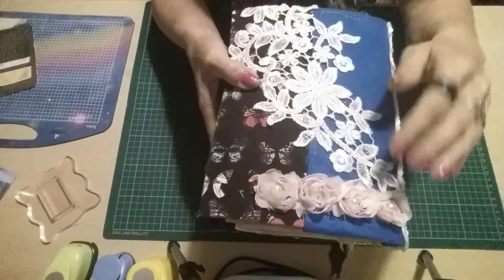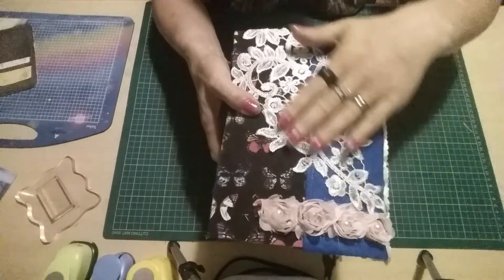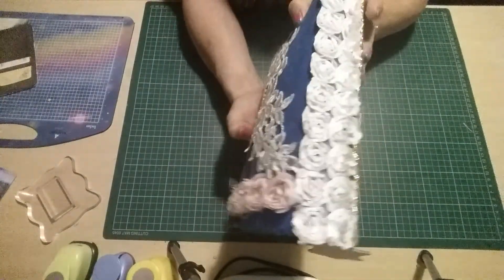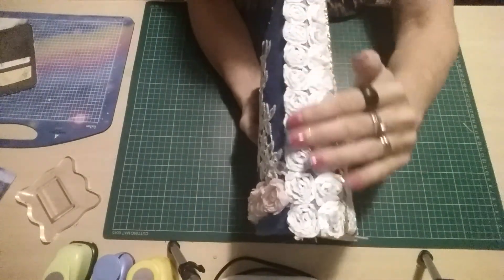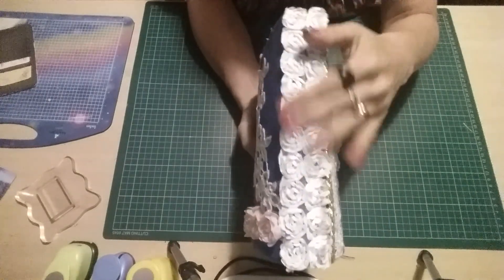The raggedy roses come in a strip, and then I've got this applique going all the way up the back. On the spine I did what I said I was going to do and I placed on the white rose trim.